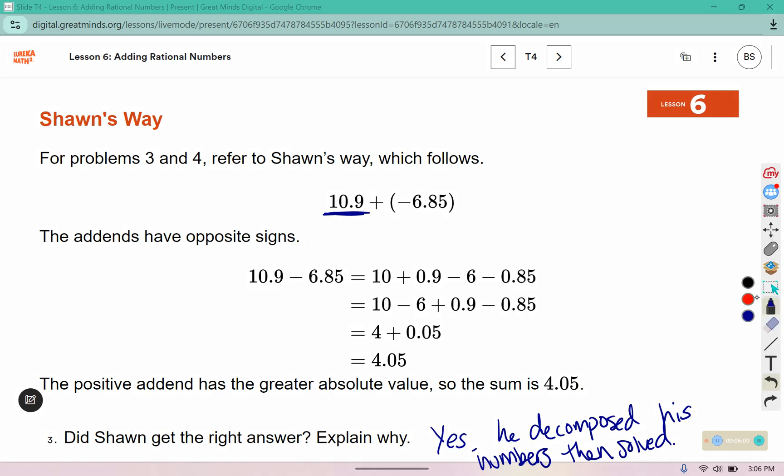Why can we think of it as subtraction? On our number line, we would go to the right 10.9 and back 6.85, so really we're looking for the distance or the difference between those two. So we can think of it as subtraction. If they have opposite signs, we subtract, and then figure out which one is the longer arrow to determine whether your answer is positive or negative.